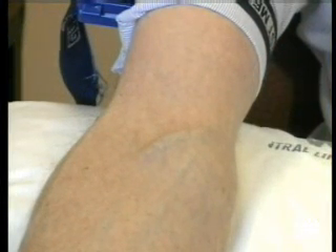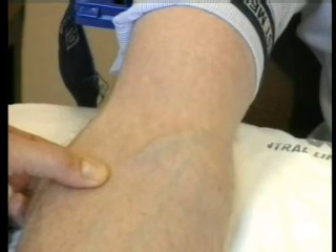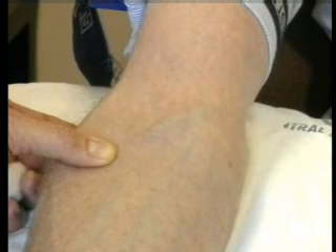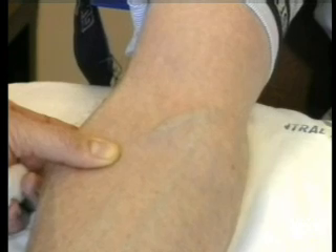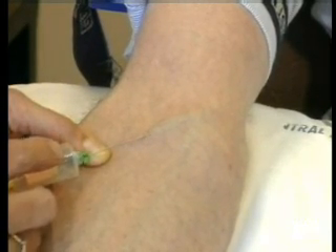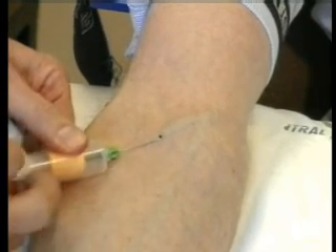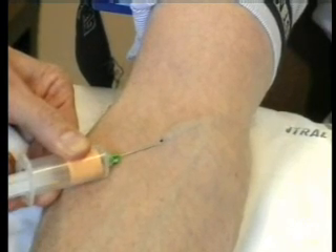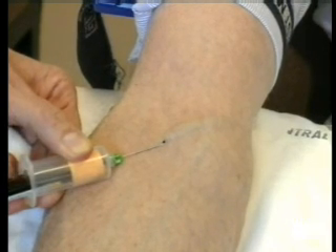Now we're going to go ahead and do the venepuncture. The important thing is to line yourself up completely correctly and apply slight pressure on the vein, but not so much that you obliterate it by pulling too hard. Then you approach the skin and slip the needle through the skin and up into the vein. You then watch it very carefully so that the needle does not move, and it's best to not change hands, although some people do so.